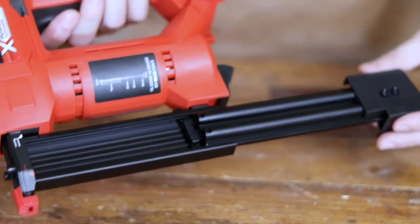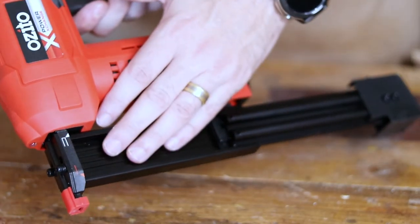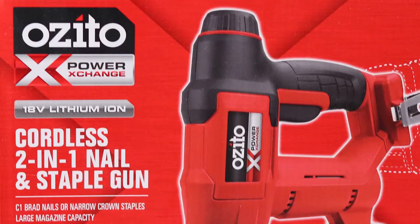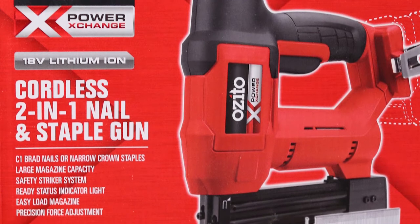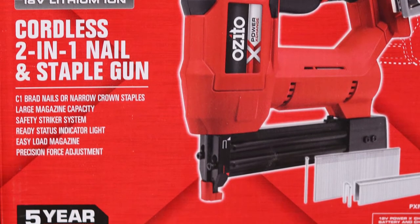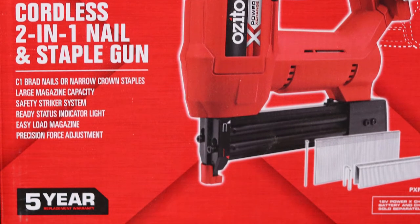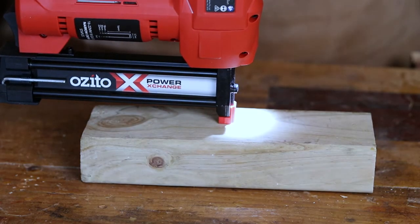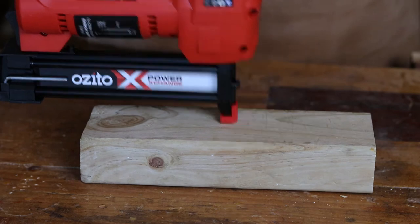Nails are loaded by sliding back the magazine and dropping them in place. It takes C1 brad nails 15 to 32mm in length. It also accepts narrow crown staples, 16 to 22mm — I have little need for that, but it's nice to know. It's not rocket science: battery in the back, nailer in the front, press it against your timber, and squeeze the trigger.